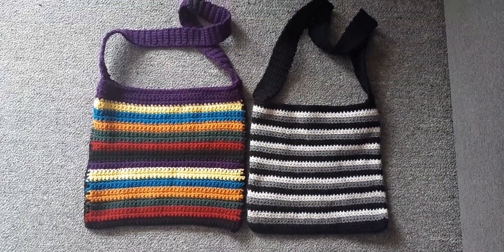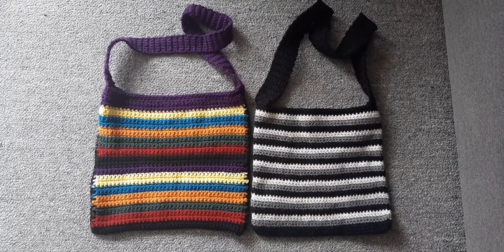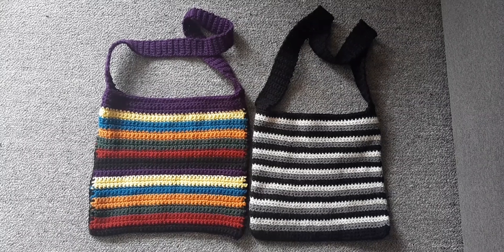So, what colours do you think I should make next? I'm a bit addicted, but there is something else I'd like to make as well. I wonder what that could be.